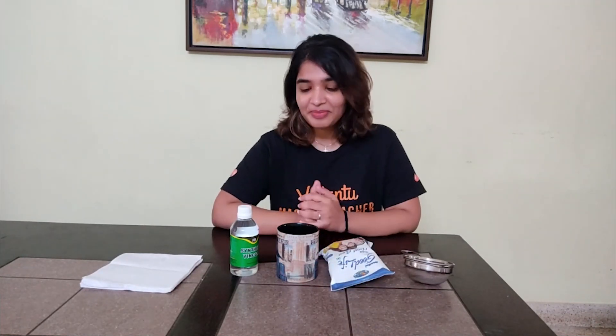If you are wondering what ma'am will teach us — how to make tea? No, because I don't know how to make tea. But yeah, what are we going to do today?